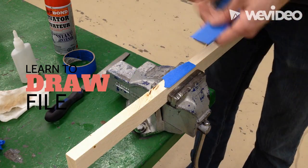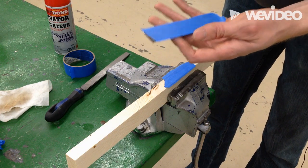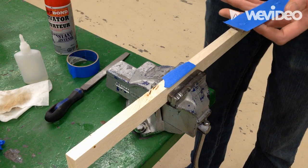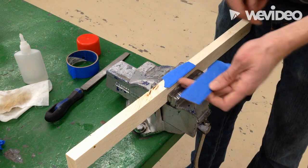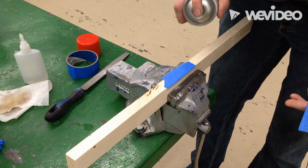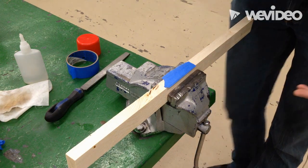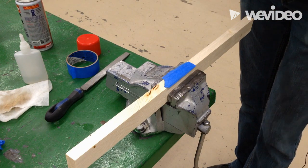Okay, so here we are at our vise. I'm going to take a little bit of our super glue and just squeeze a little bit — I don't need tons. I actually squeezed out too much because my piece of tape is shorter than this piece of tape, so now I'm going to have glue on my wood, which is going to be a pain in the neck. This isn't spray paint — this just helps the super glue dry faster. So I'm just going to give a little spray of that on my work.